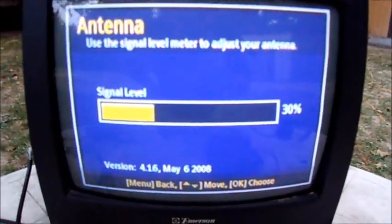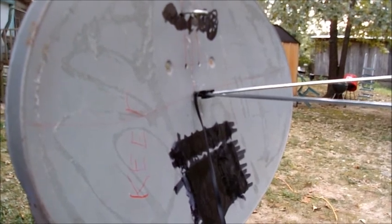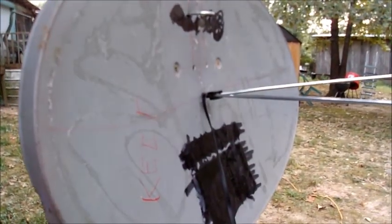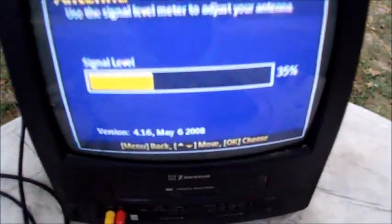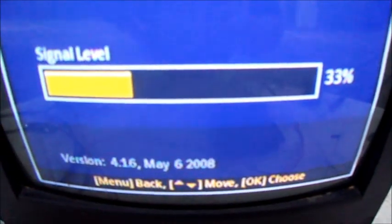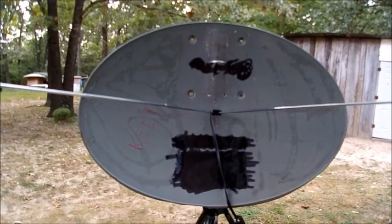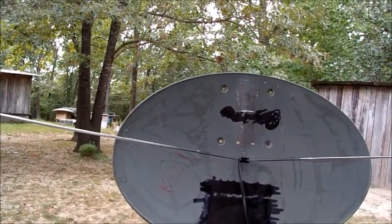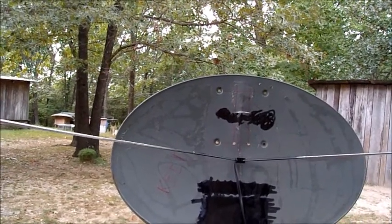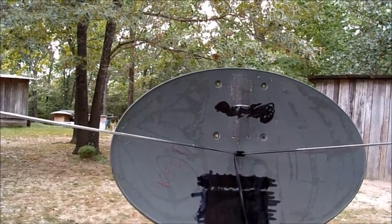After peeling the aluminum off I'm actually at 33 to 34 percent signal. The dish is now back to being a dish — there's some glue on it but I'll remove it later with a wire brush. I'm doing better without the aluminum than with it. As far as the experiment goes, it did fair. There's no hundred percent unless you're near the broadcast, but it's worth giving it a shot if you're within 20 to 30 miles away.